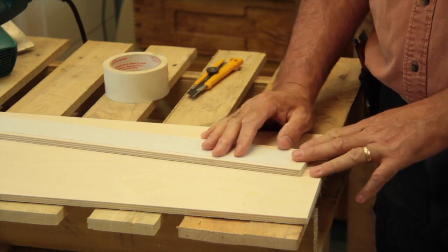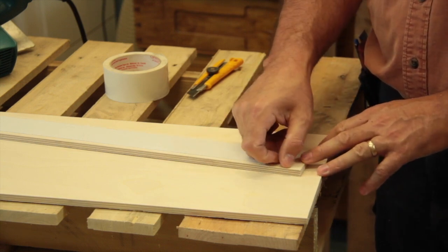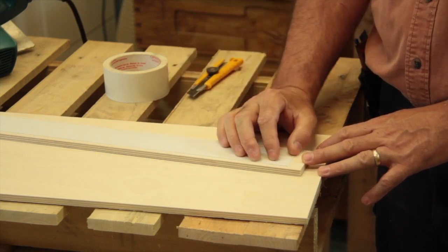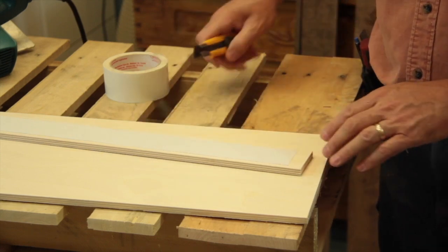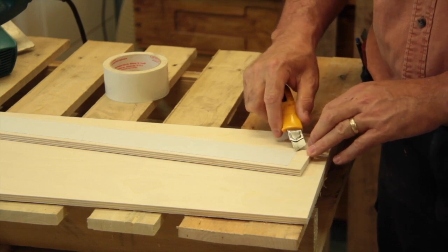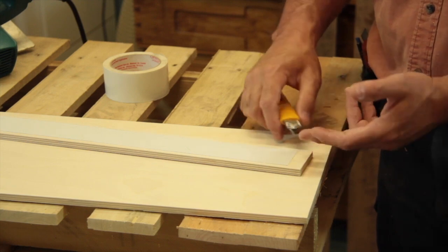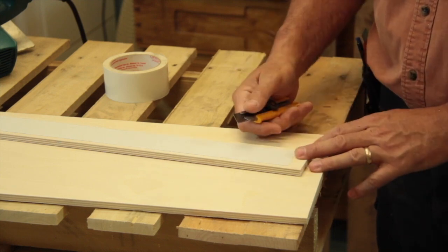If you ever worked with double face adhesive, you probably experienced the difficulty when it comes time to peel the thin pellicle that protects the adhesive. You can always try to take it off with a knife just from the edge, but it's hard to be very precise and sometimes you'll grab the adhesive itself.